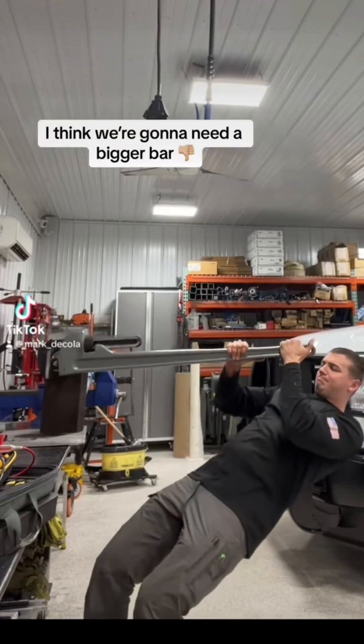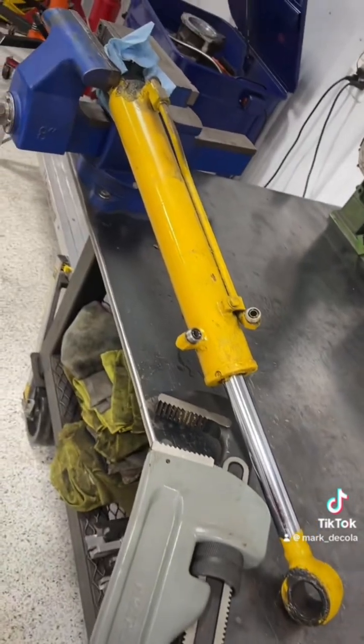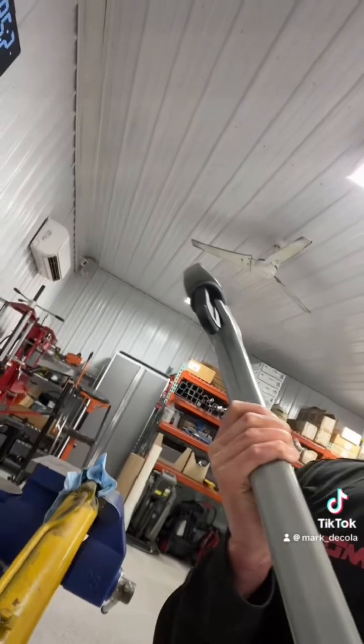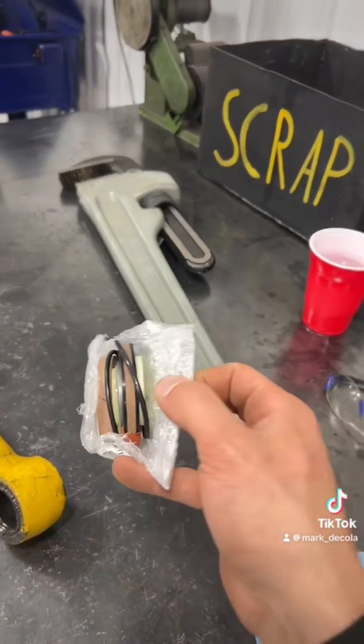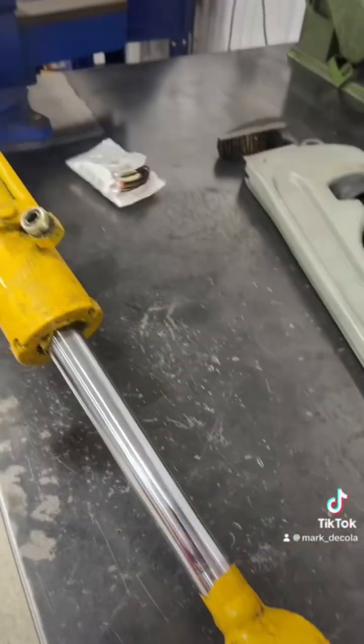I think we're going to need a bigger bar. Let's attempt the rebuild on this hydraulic cylinder ourselves. Now, I personally have only rebuilt like three cylinders in my life, so I am the farthest from an expert. But I've watched enough Shane videos, and if I learned anything, it's grab the biggest pipe wrench you own — that's number one. Got our overpriced Komatsu seal kit here for about $125. Let's see how this works out.